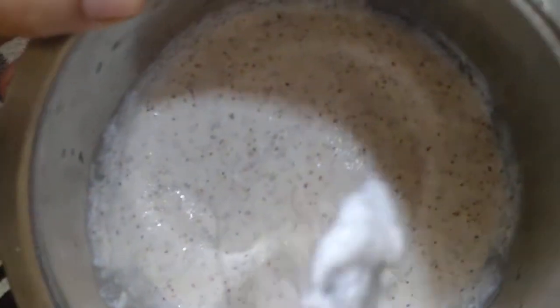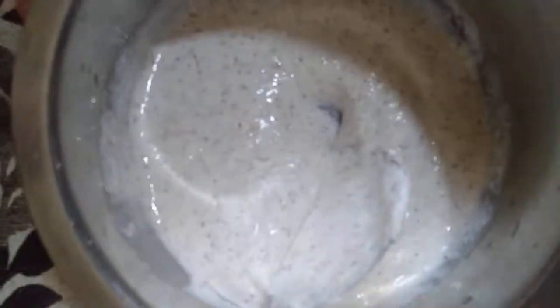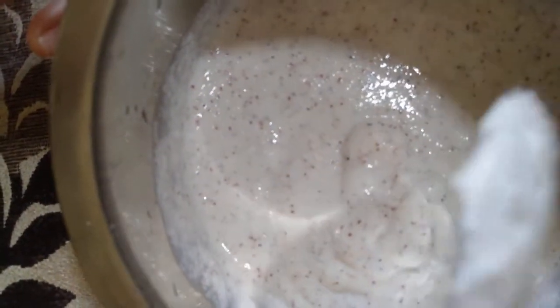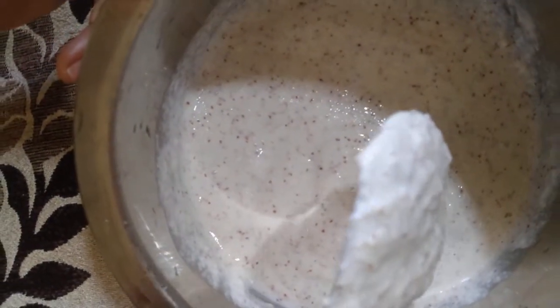This is how it looks. You can see ragi in this. I'm going to make idli with this and let's see how it comes.